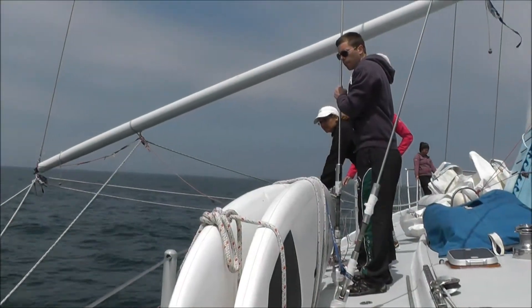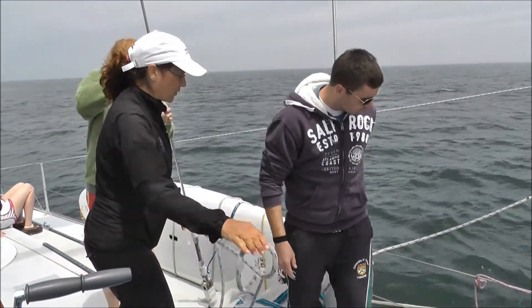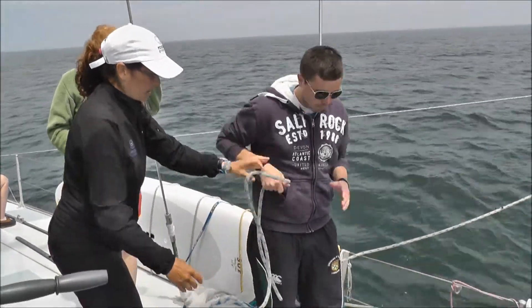My name's Matt Cole and I'm a marine biologist from the University of Exeter and Plymouth Marine Labs in the UK. We've teamed up with the Rosalia project to look at microplastics in the marine environment.